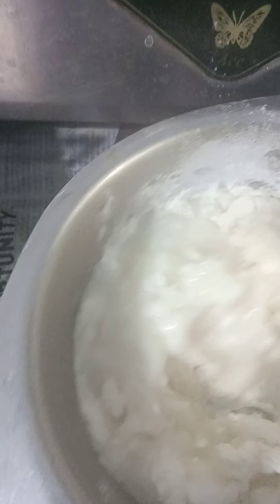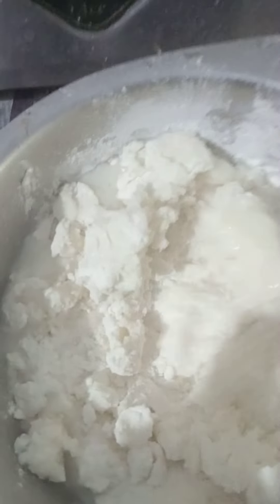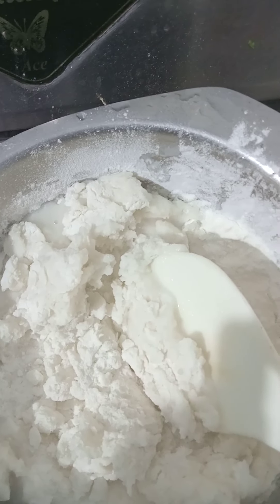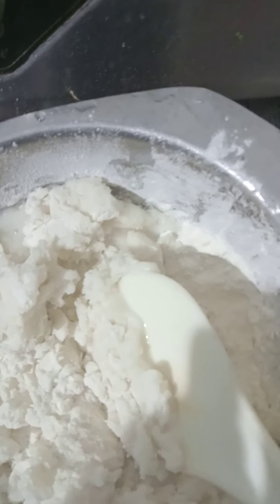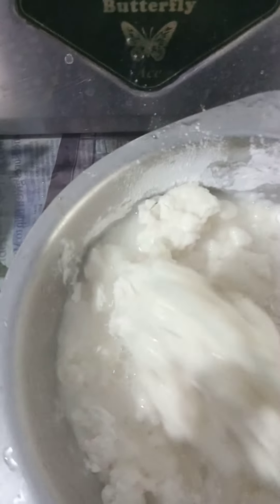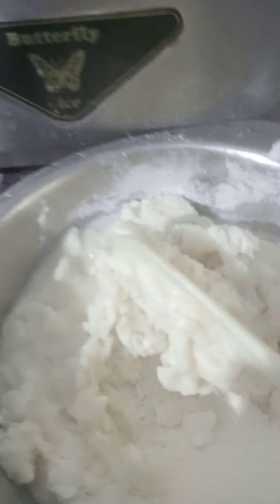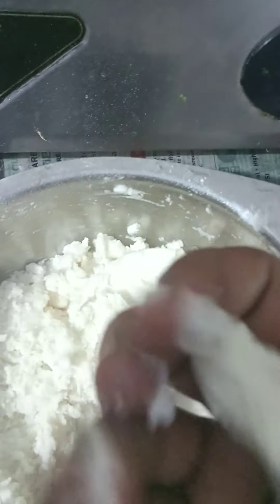Almost ready now. I need both hands — one is holding this, the other is mixing. This is how we mix it; if we don't mix it correctly, the idiapam will not come out right. I have mixed it well. You can see it's very hot, and it should be like this — nice and hot.